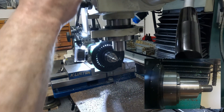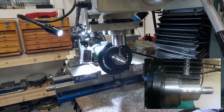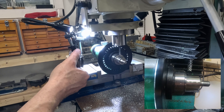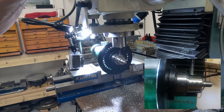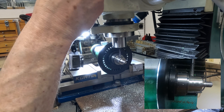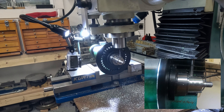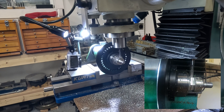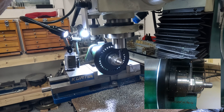Now a quick look at putting the hex features on — very simple. Over to the mill with the spindexer, touched off on the end of the part to establish a zero location, then touching off on a Sharpie mark on the diameter to get a height location. Then it's a matter of milling the flats, turning the spindexer around, and continuing until complete.